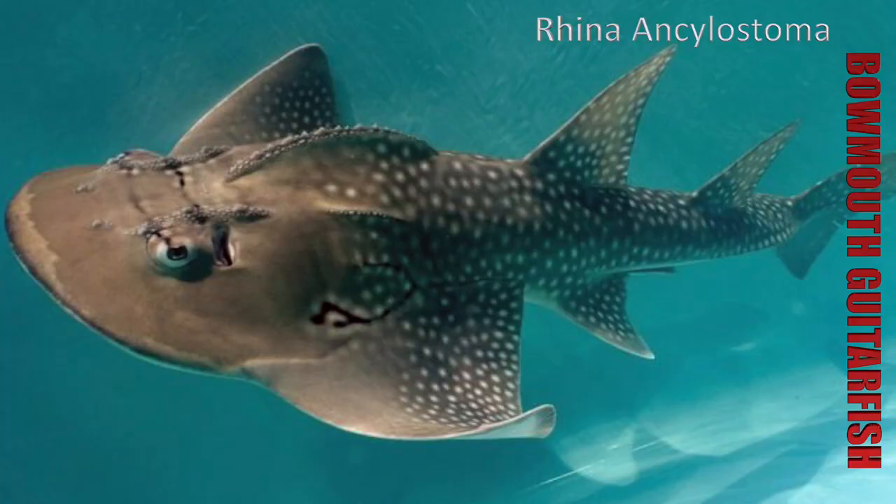Today we're going to be talking about the bowmouth guitarfish, also called a bowmouth sand shark. The scientific name is Rhynchobatus. It's not in the same genus as your normal sand shark, but it's a species on the same family tree — similar structures but also a lot of differences.